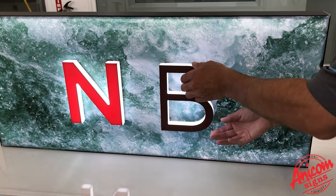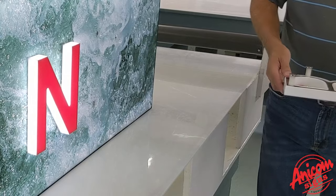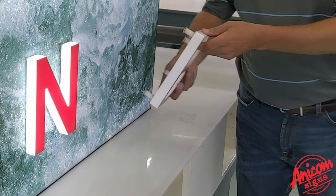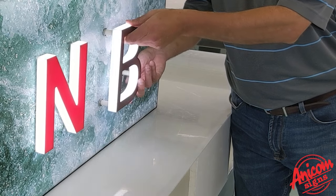The letters come off quite easily and are replaced quite easily. With magnetics on the back and on the face, you just line them up to the magnets.